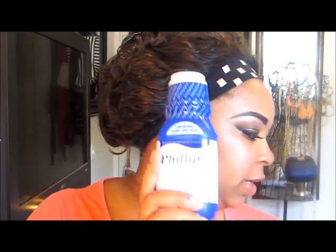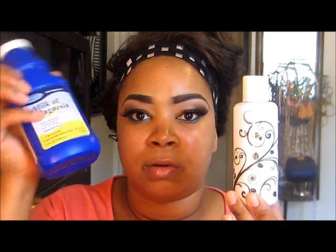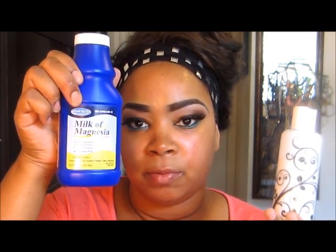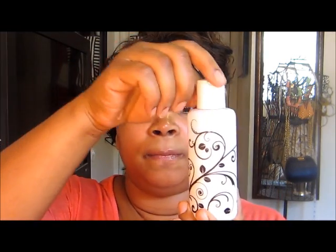Now I'll show you how I apply the milk of magnesia. A lot of people take the cap off and dab directly from the bottle, but I like to put mine in a little travel bottle. It carries around easily, I can throw it in my purse, and it's more discreet than carrying the big bottle. I got this travel bottle from Target — they have different colors.